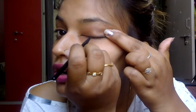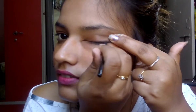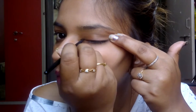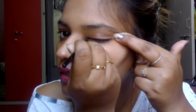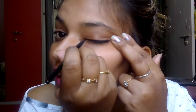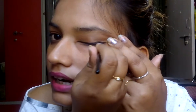Now just take your eyes like this and make a small thin line starting from the mid of your eyes. After that you can thicken the line. Then go to the inner corners of your eyes and fill those in as well.